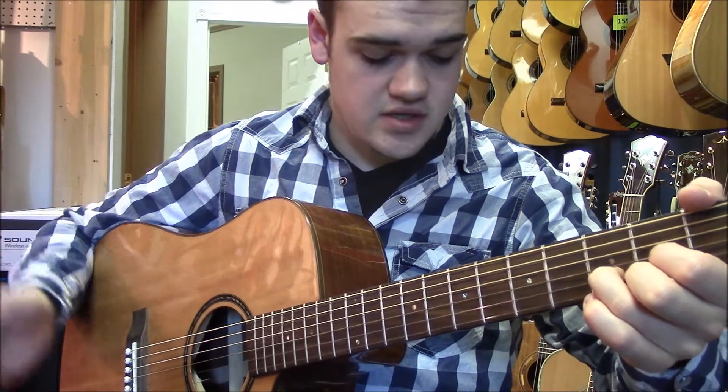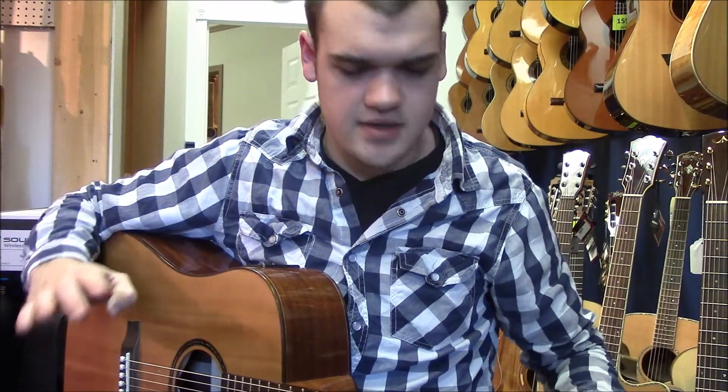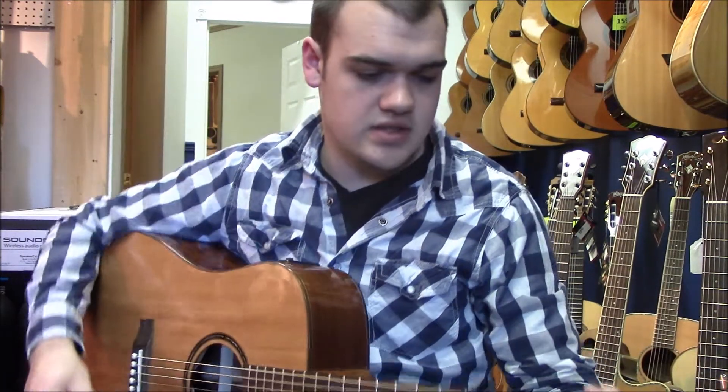And you just hang on that D — you don't go to your E minor. But the chorus strum pattern, really make sure you're used to the chords by themselves or just don't do them with this. It's a little bit complicated.